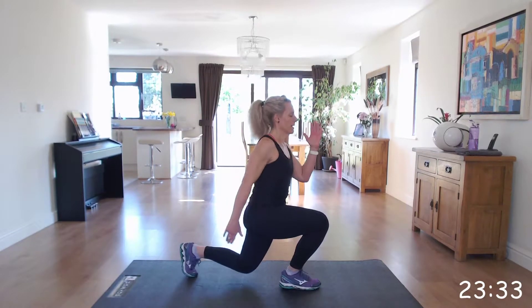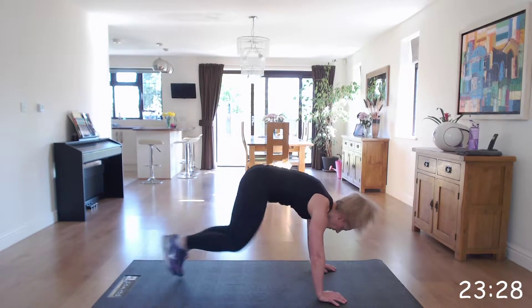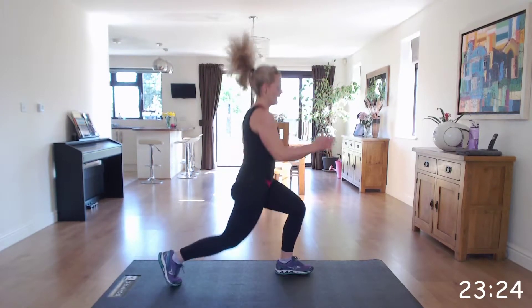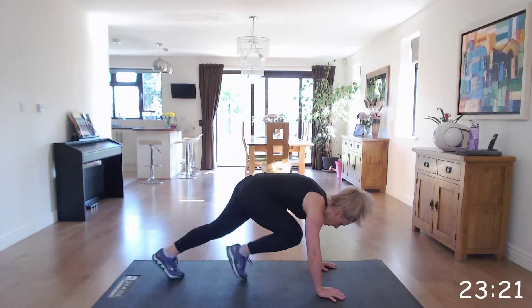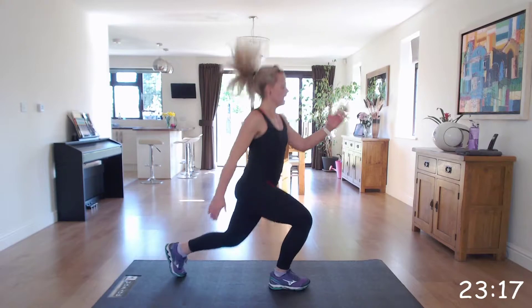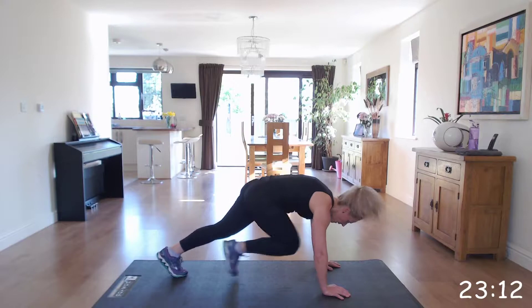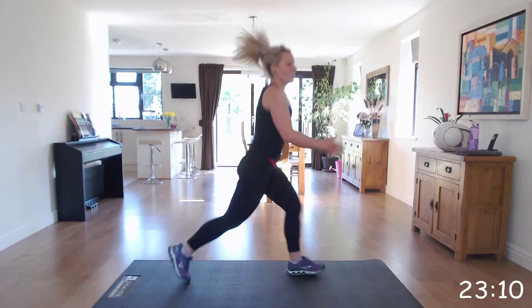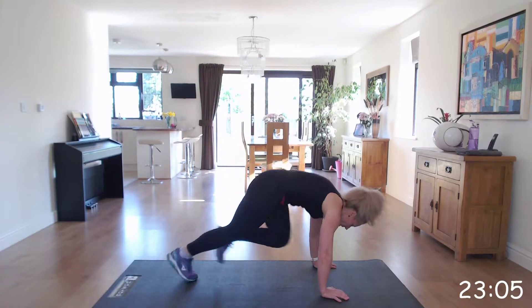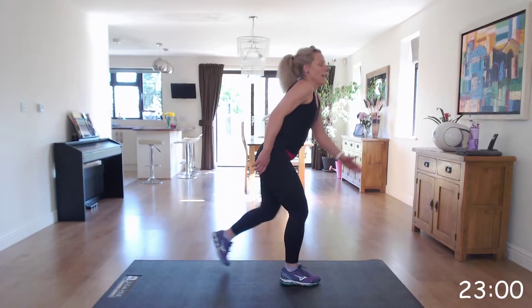Keep going. Well done. Keep going. Almost there. Excellent.